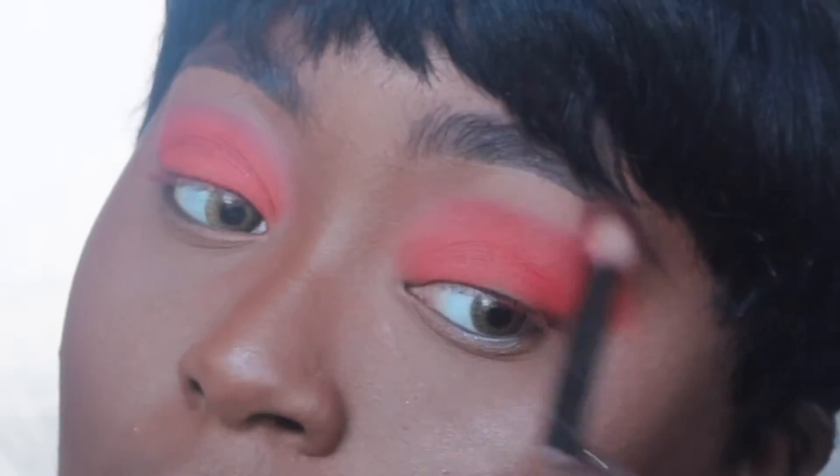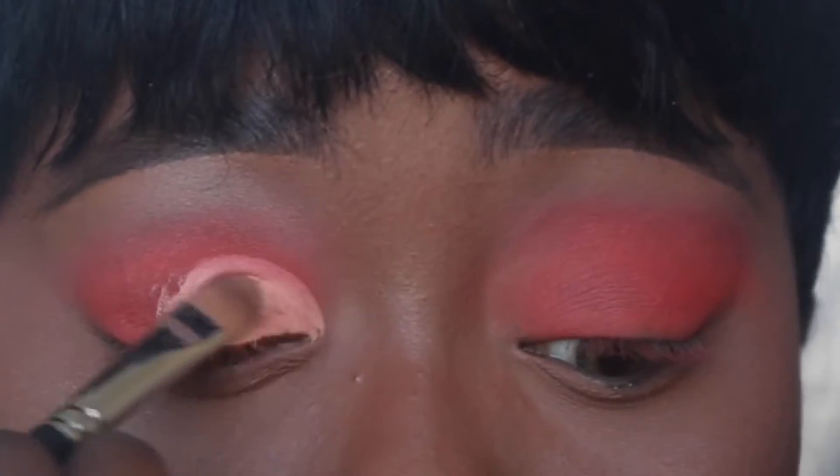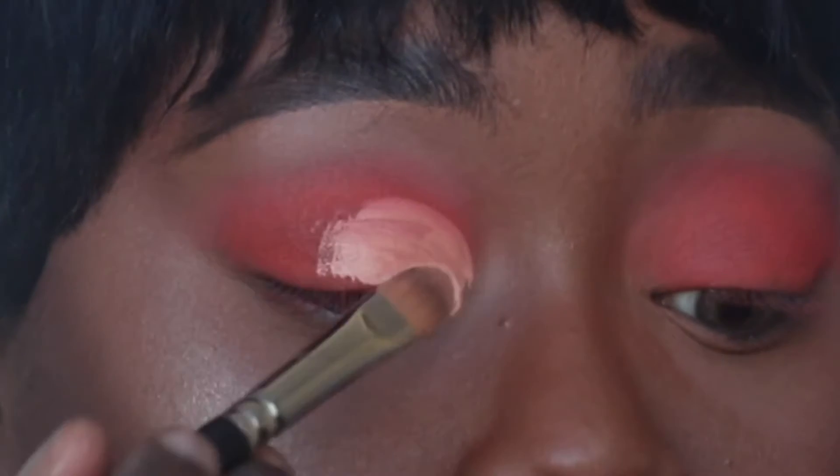Then I added the orangey shade that's in the palette and put it down the center lid. Now I'm transitioning with Kiaxna — it's a taupe round shade — just to blend out the edges.